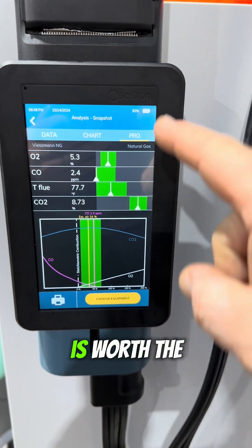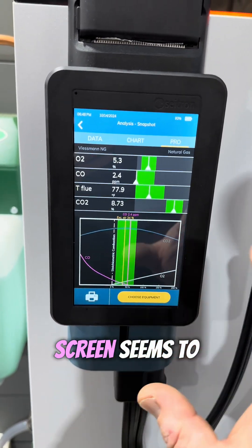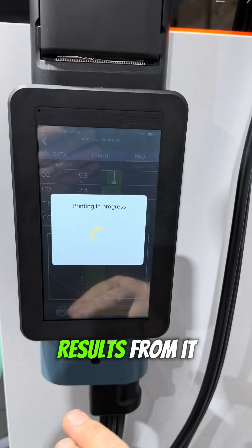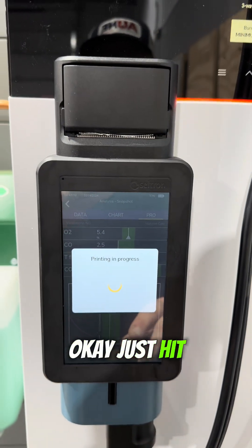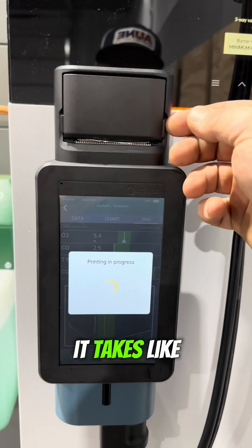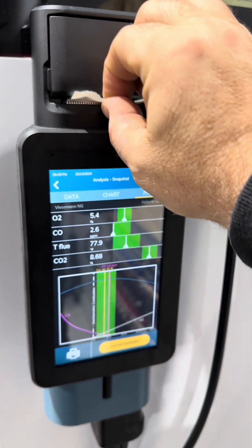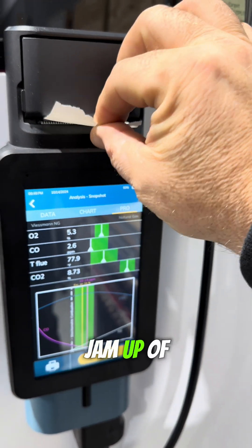I just want to show you this function because it is cool — and obviously it's absolutely needed. This, to me, is worth the price of admission alone. It's a very nice screen and it seems to work really well. I can print results from it. I just hit print — this is only the second time I've printed, so I can't quite remember how long it takes. There we go.